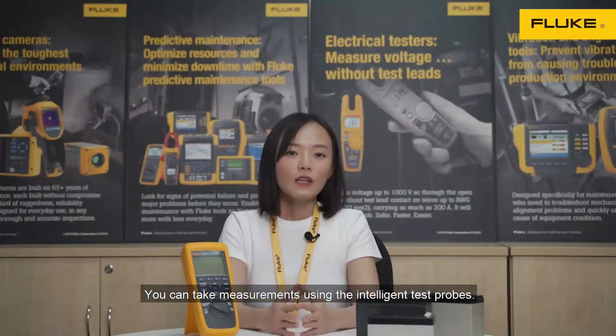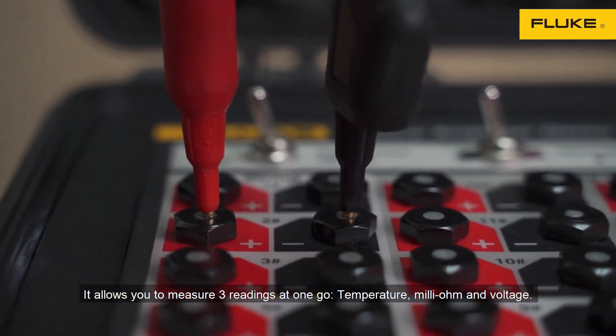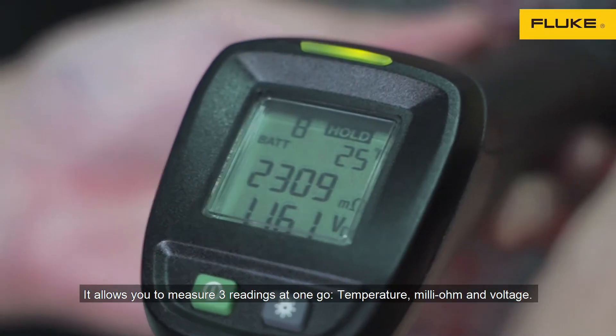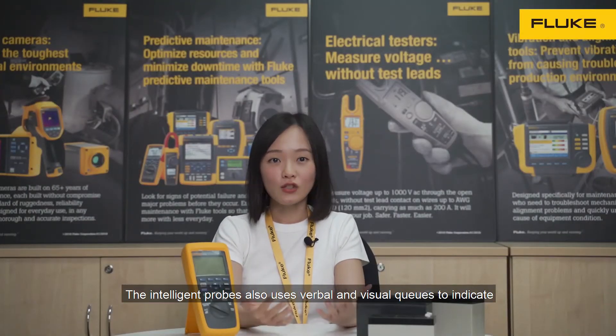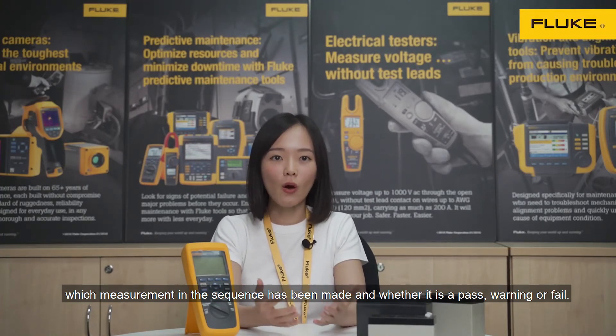So how do you do this? You can take measurements using the intelligent test probes. It allows you to measure three readings at one go: temperature, milli-ohm, and voltage. The intelligent probes also use verbal and visual cues to indicate which measurement in the system has been made and whether it is a pass, warning, or fail.